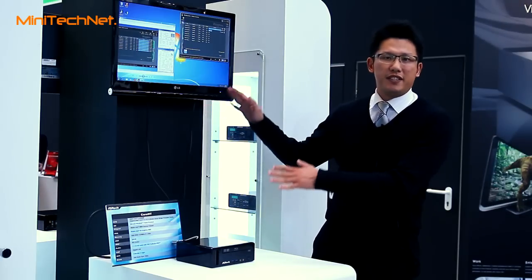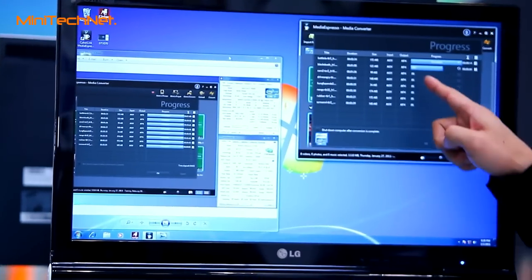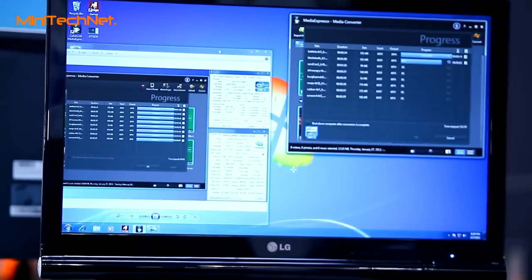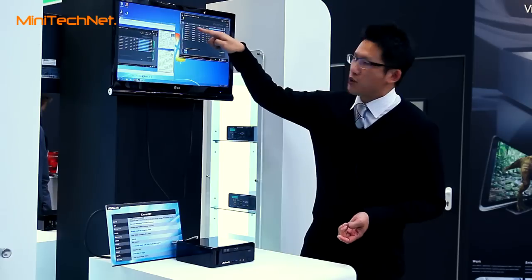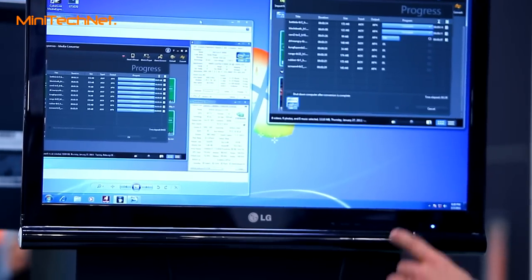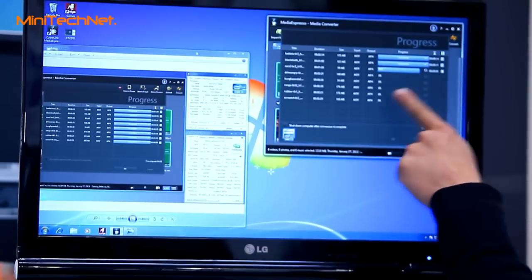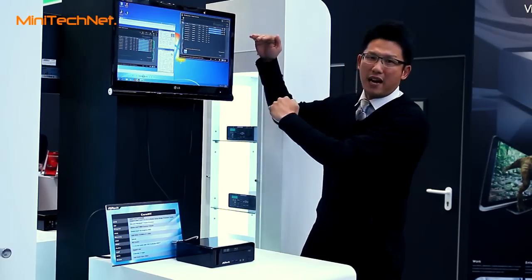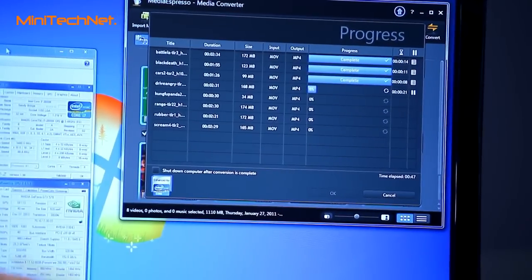On the demo, we're demonstrating with the Intel Quick Sync video technology. You can see that we're testing with the CyberLink Media Espresso software. We're transcoding eight high-definition movie files at the same time, and the total transcoding time for those eight files is just two minutes.